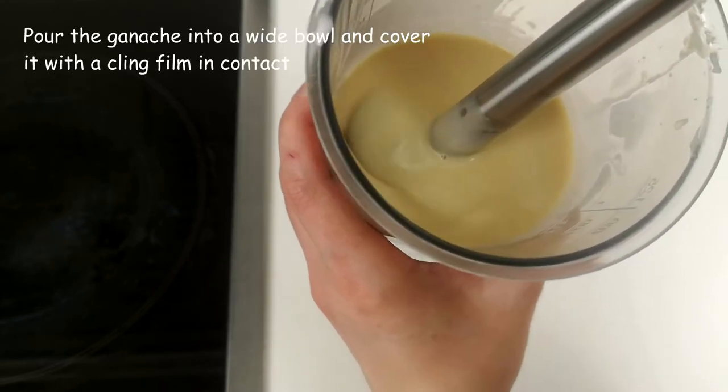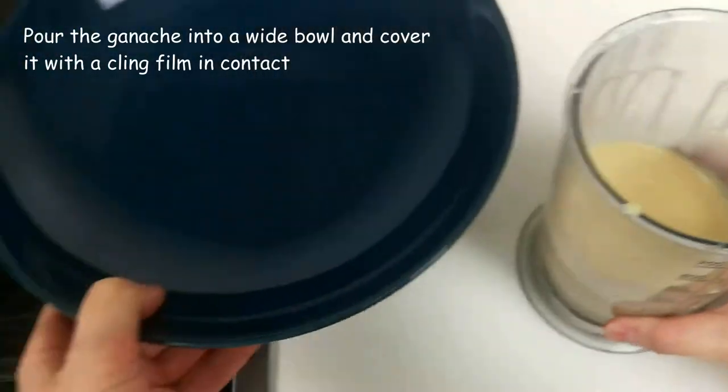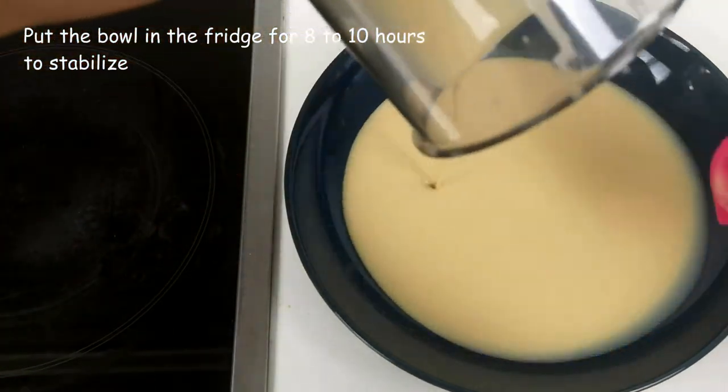This small amount of air bubbles will go out when we pour the ganache into a bowl and cover it with cling film in contact. Put the bowl in the fridge for 8 to 10 hours to stabilize.